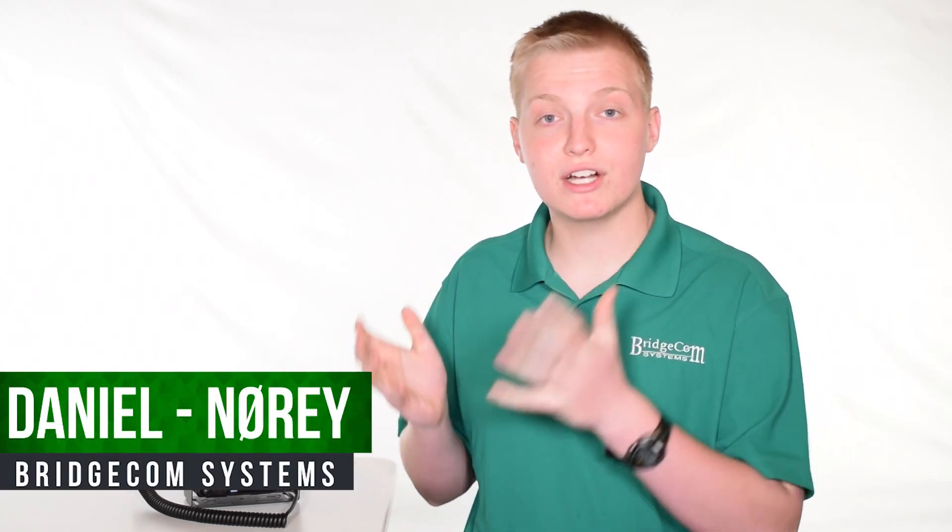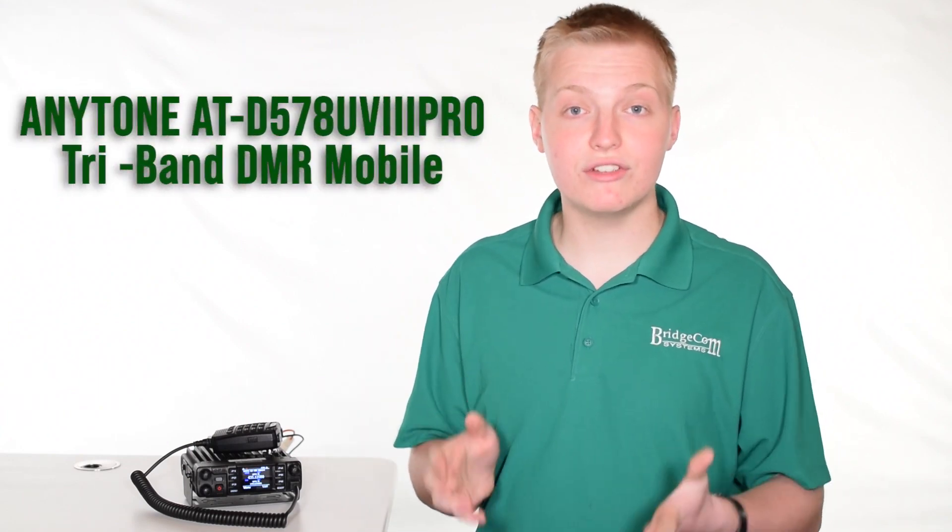Hi, I'm Daniel, N0REY with Bridge Comp Systems, and today I'm going to give you a quick overview of why you'd want to get an AnyTone ATD578UV3Pro Tri-Band DMR Mobile.